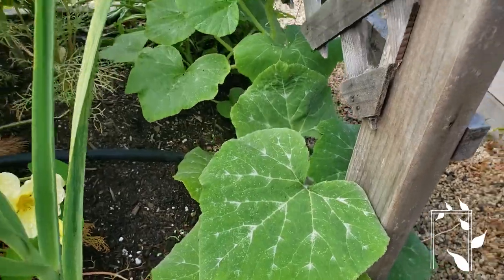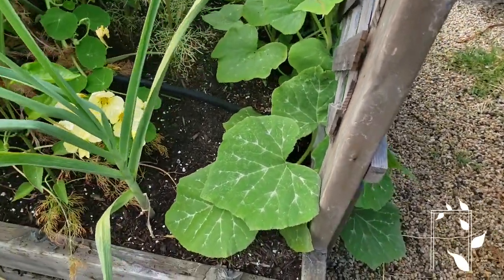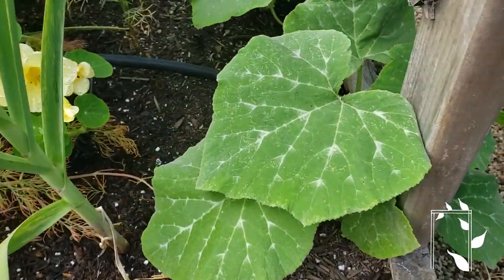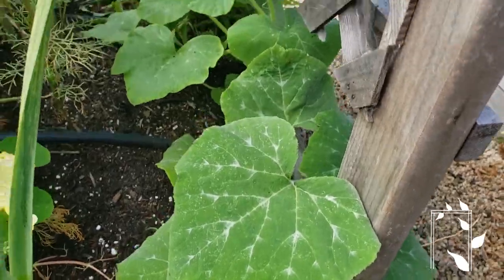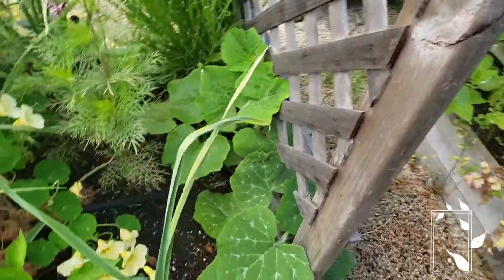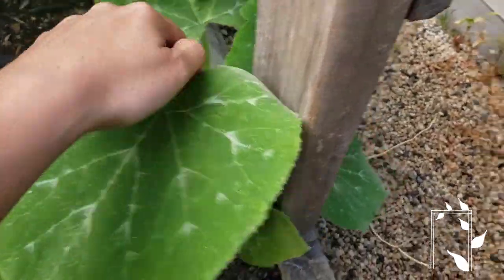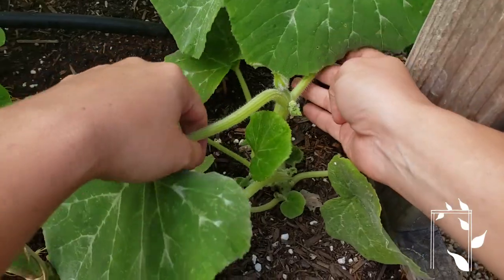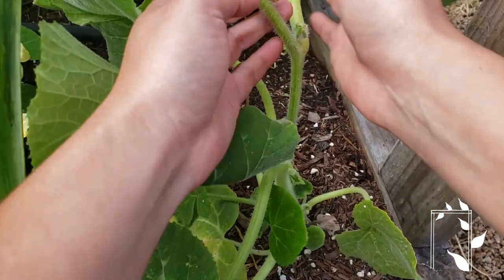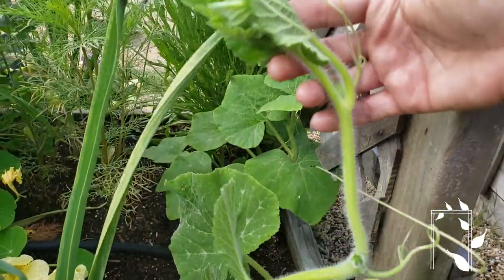So this is the butternut — it's an heirloom butternut. I'm really excited to be growing it for the first time, but it also seems really happy here. So I'm going to show you how I train this on this trellis. First thing, I'm going to show you the whole vine. He's gotten a lot longer than I thought. So here's the whole vine — there's the end.